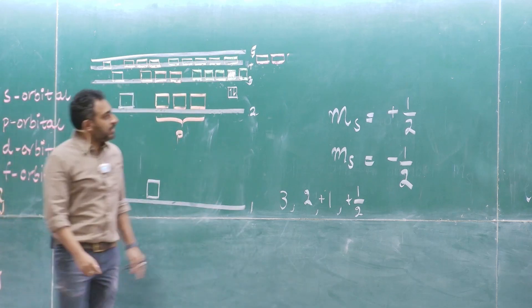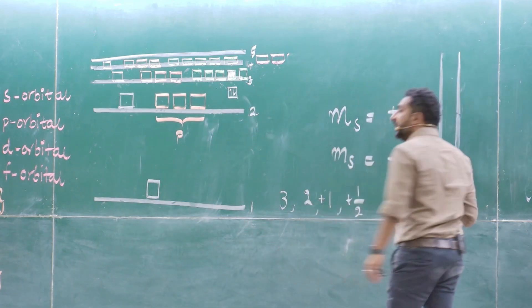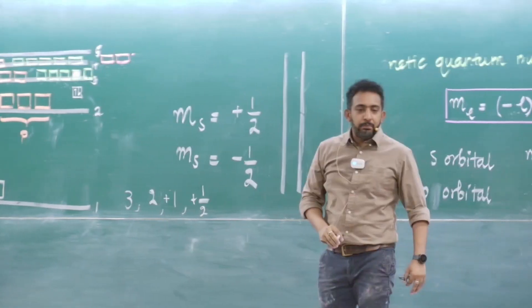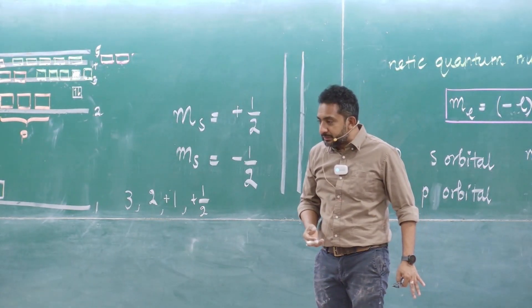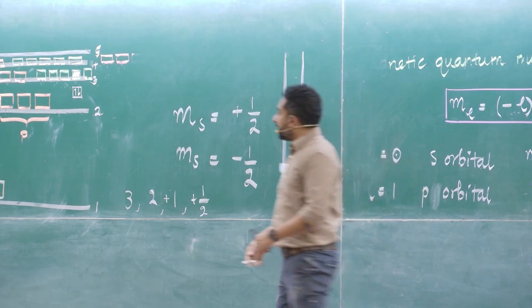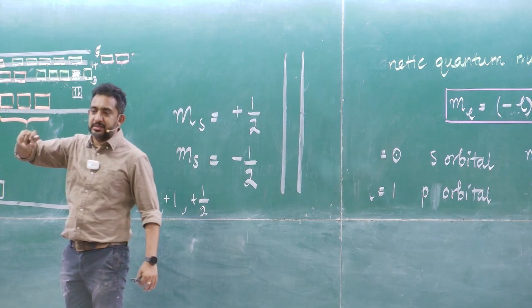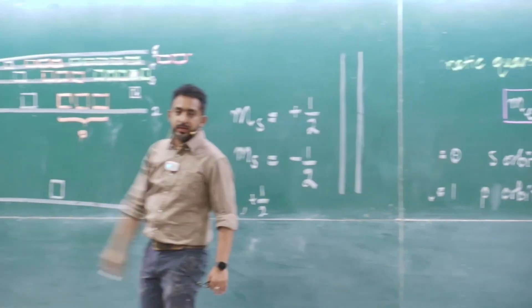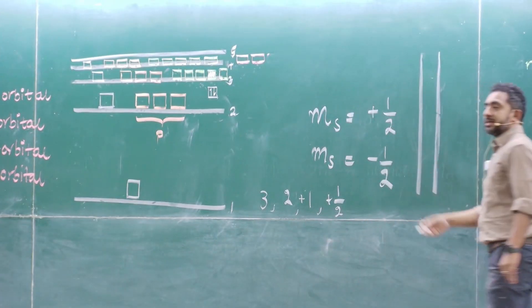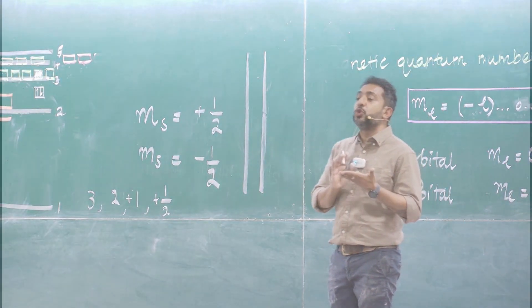We are going to look at the rules. Now we know the structure. The building is nothing without people — like that, an atom is nothing without electrons. We need to fill electrons into it. Electrons are filled according to three rules.